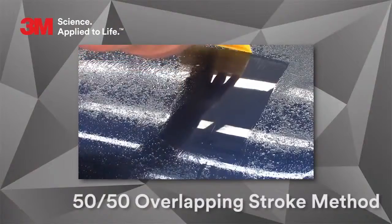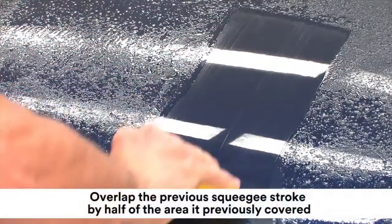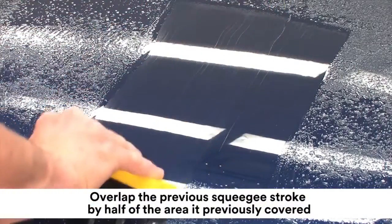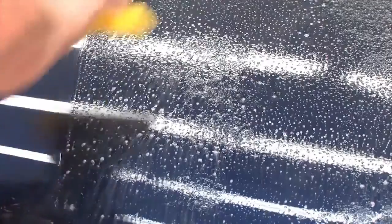The 50-50 overlapping stroke method is one of the fundamental skills that an installer must know how to perform. 50-50 overlap means that you take the time to ensure that each squeegee stroke overlaps the previous stroke by half of the area it previously covered. If squeegee strokes are not overlapped, application solution will be trapped under the film and it can also cause marks to be left in the surface of the film.